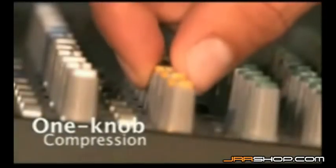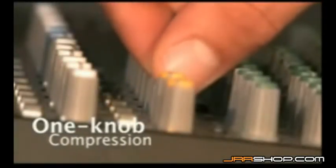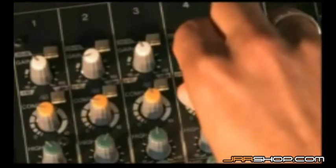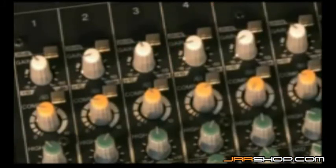The EMX 5016CF features compressors on all monaural microphone line channels that can help to make vocals ride the mix better, give you that smooth compressed guitar sound, deliver more punchy bass and generally refine your mixes in a multitude of ways.